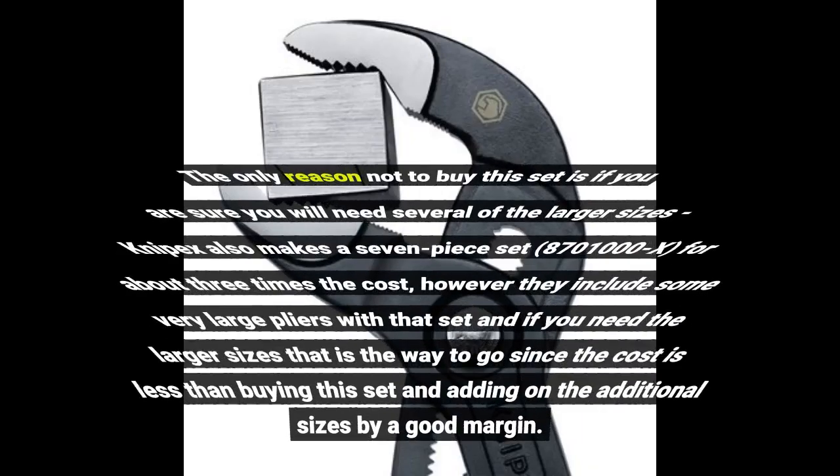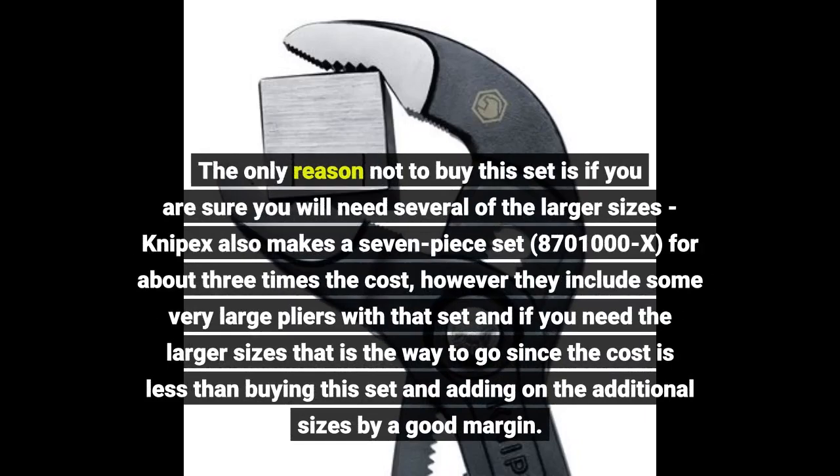The only reason not to buy this set is if you are sure you will need several of the larger sizes. Knipex also makes a 7-piece set for about 3 times the cost; however, they include some very large pliers with that set, and if you need the larger sizes that is the way to go.